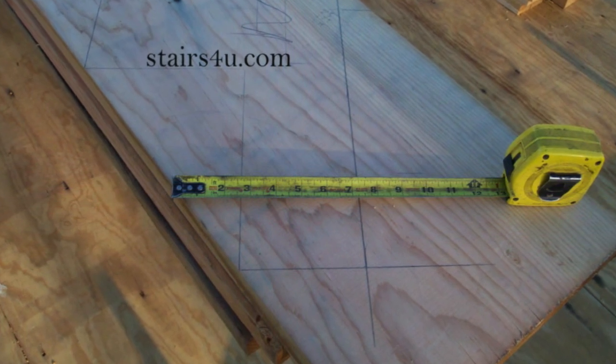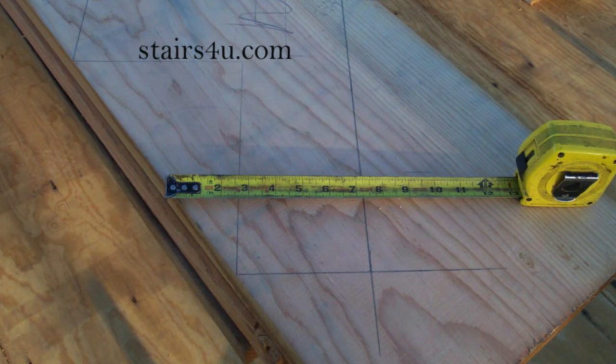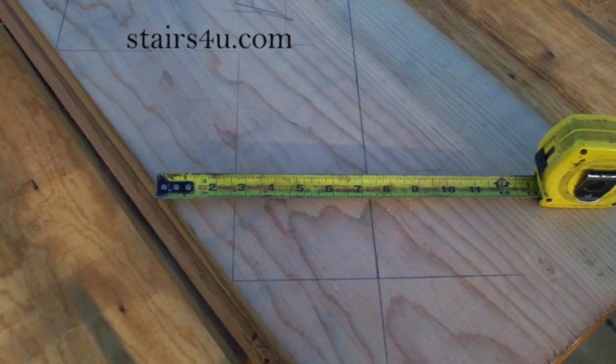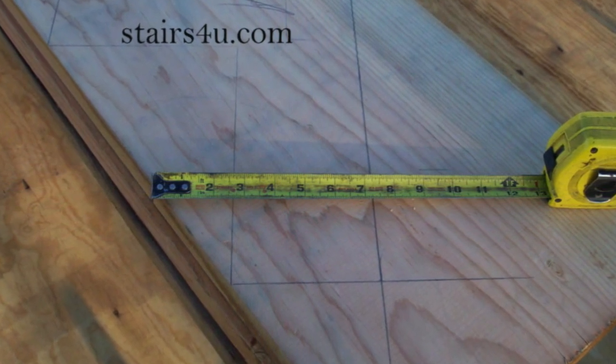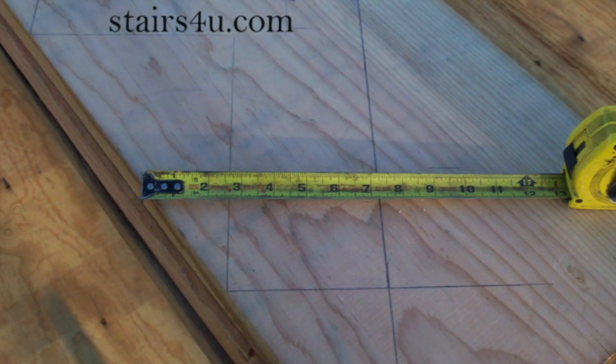That's kind of what I'm trying to drive home here in these videos — double checking these measurements and giving you a better idea of why you're subtracting the tread thickness and anything that's going to go underneath the bottom of the stringer and so on.